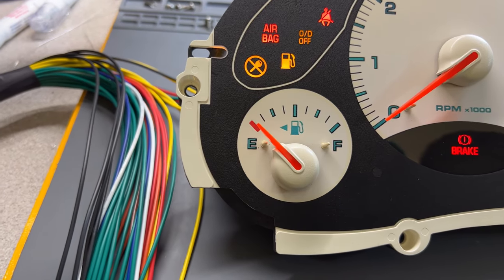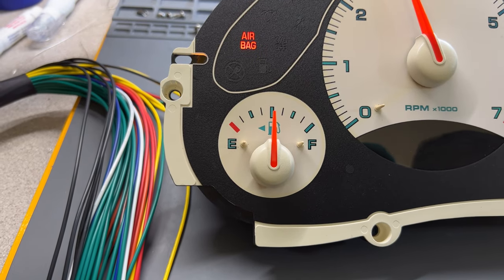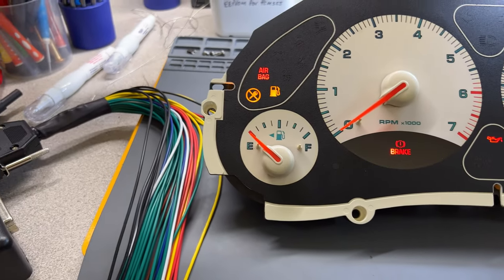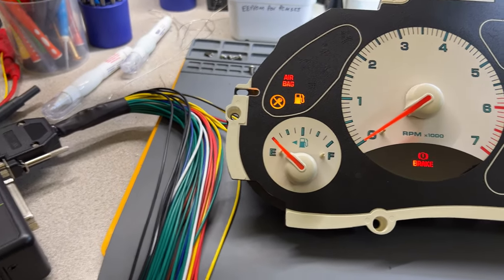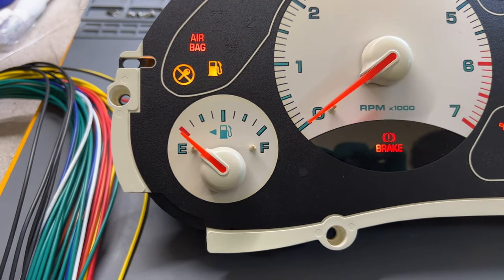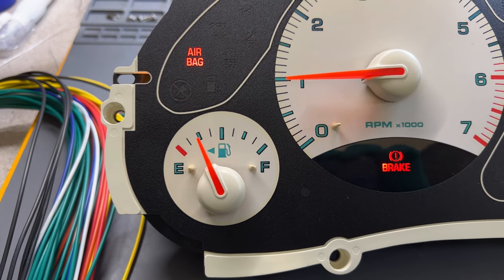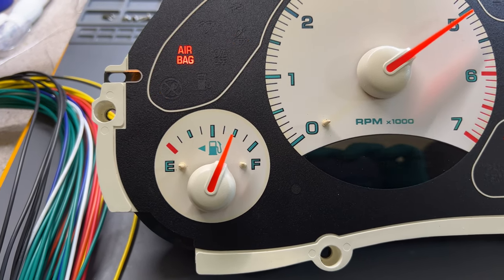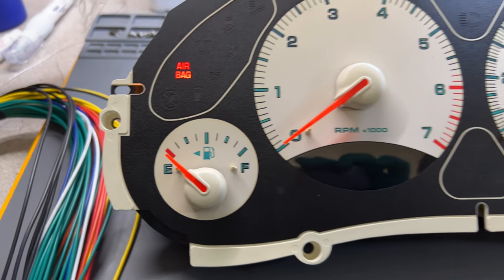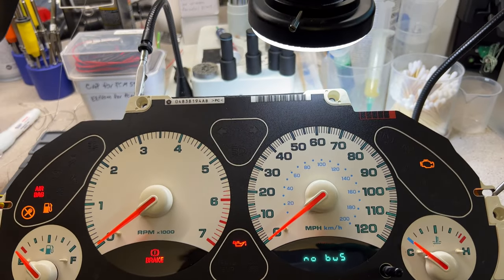Running the self-test again, it goes through the increments — four, three-quarters, medium, quarter, then empty, then drops down. You run it one more time and watch to make sure it's matching what you need. Right there — it's matching zero perfectly, then quarter, medium, three-quarters, full. That's how you adjust the needle. Everything is working good on the fuel gauge — no problem there.